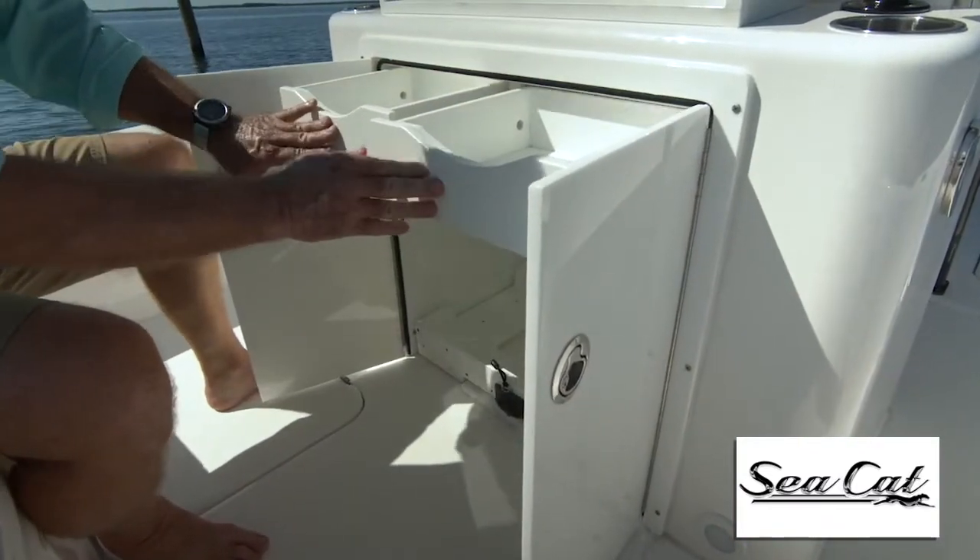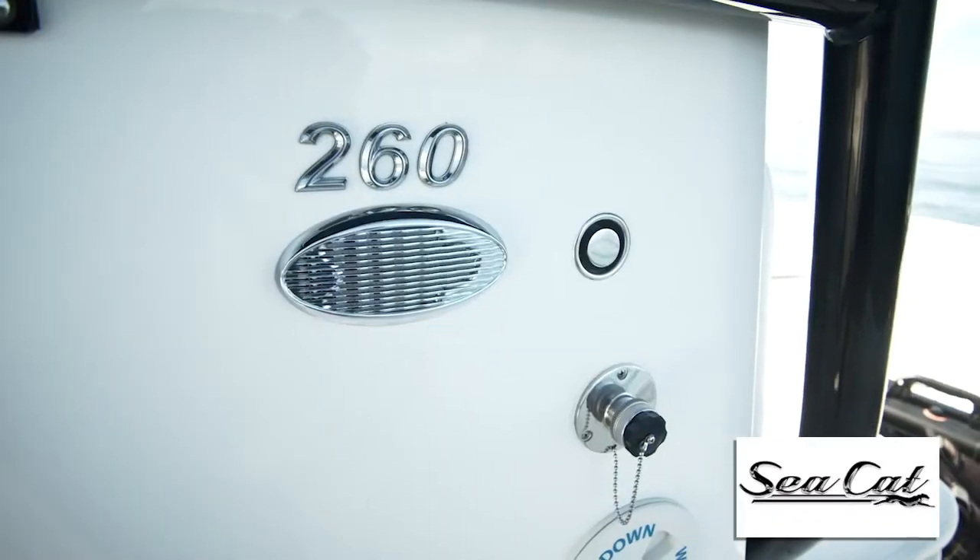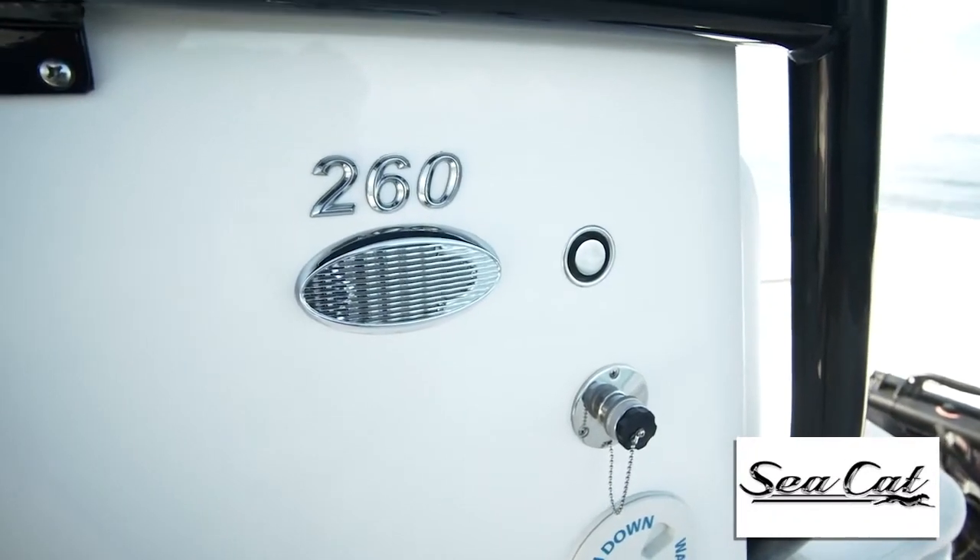Now there's an enormous storage compartment, all organized in the back side of the leaning post. You've also got your fresh water supply and a shower on the starboard side.